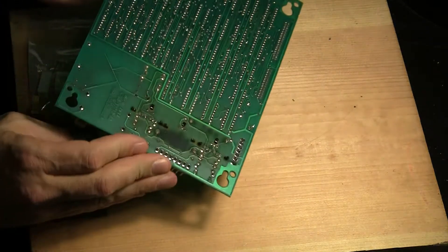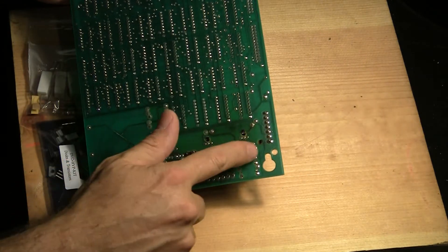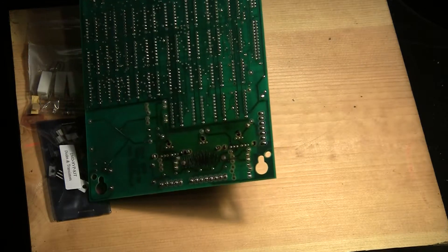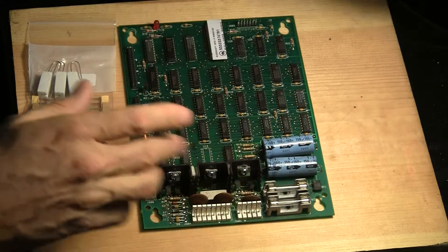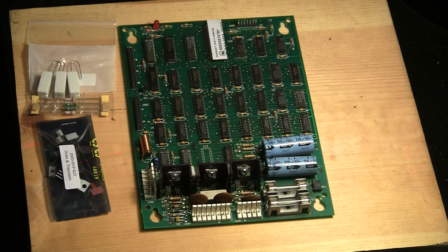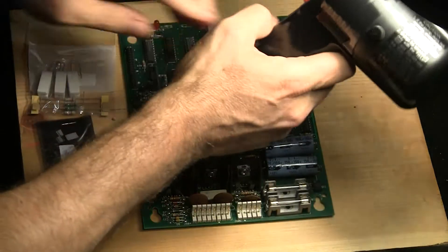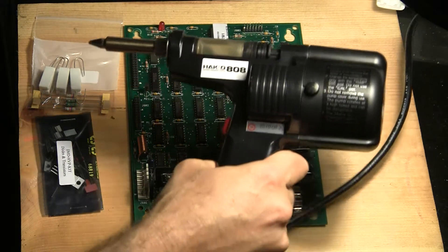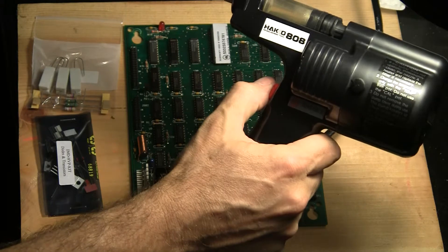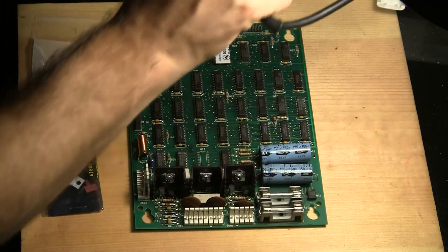For removing the components from the board — and you can see right there, there's some heat damage that this section has been subjected to — we're going to be working on all that section down here. The best thing to do is to use a desoldering gun. The most economical one I found is the Heiko 808. You can get this on Amazon.com — it's probably the best price there. And it works really, really well. I'm very pleased with it.